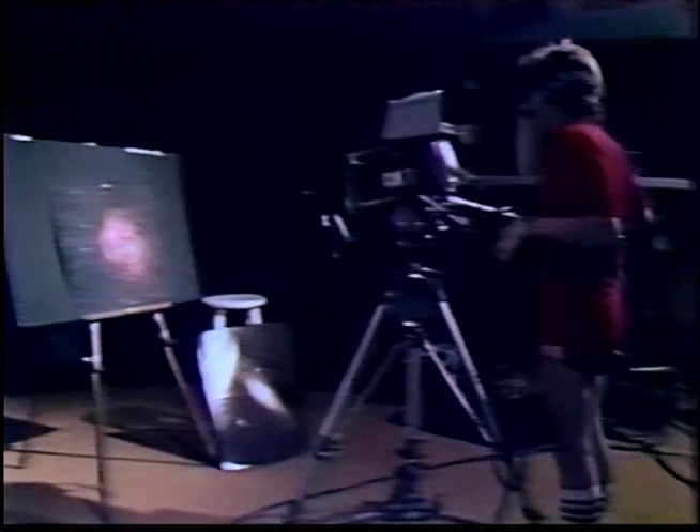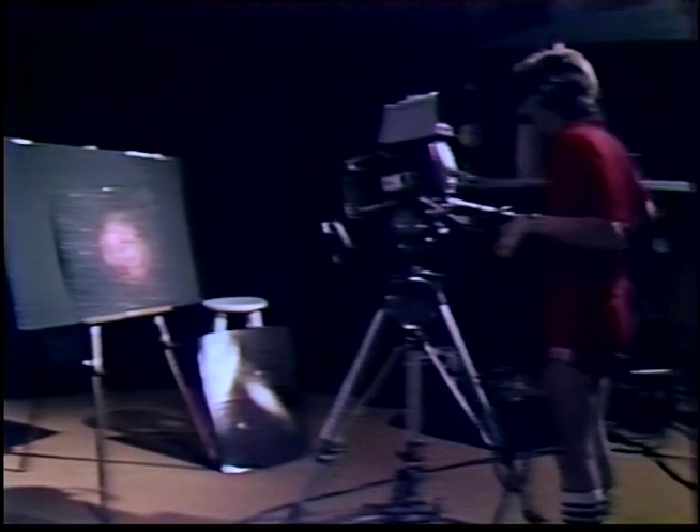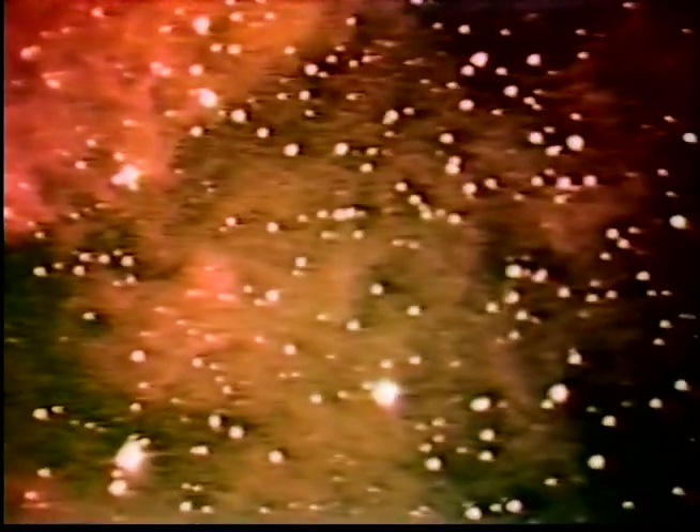The background shot — that is, the one that will be electronically produced in the switcher — is simply accomplished. The only problem here is getting the subject and this background to appear realistic. The direction and amount of light will have a direct bearing on the outcome.